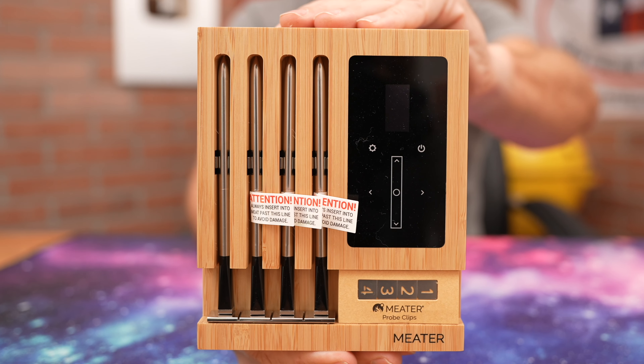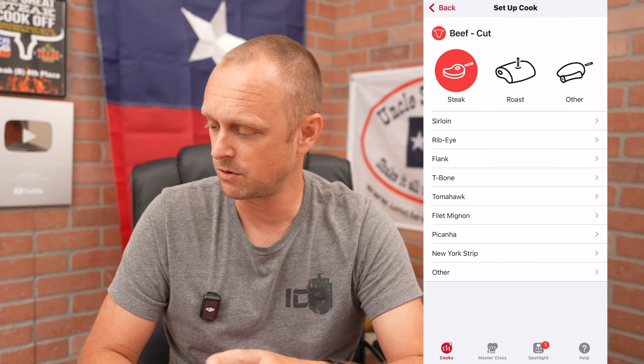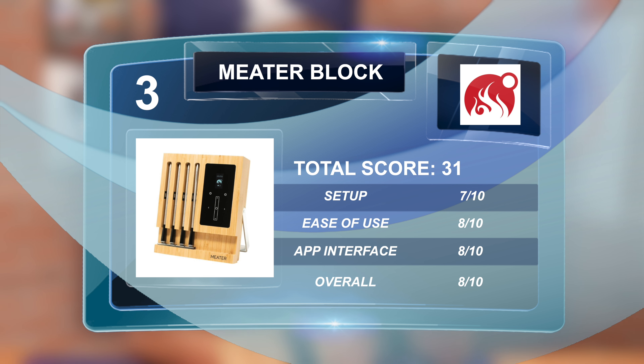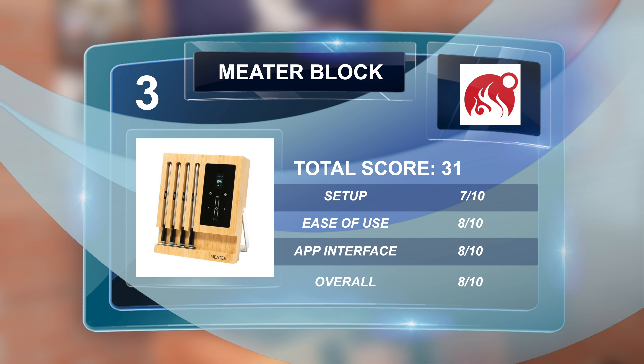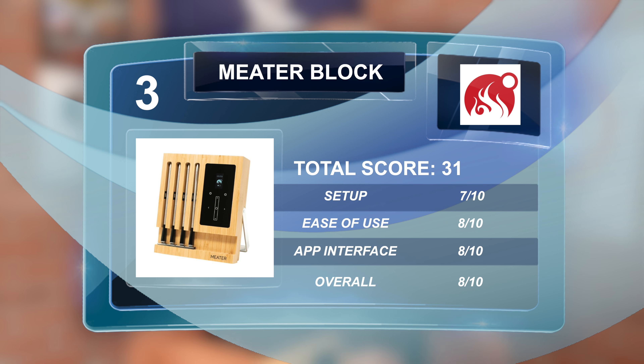Next is the Meter Block. Most of these were pretty easy to set up, but when I added the Meter 2 it kicked the Meter Block off the app, which was weird — I had to disconnect and reconnect. It has built-in Bluetooth and Wi-Fi and showed up on my smartwatch as a standalone app. Setup score: 7/10, ease of use: 8/10, user interface: 8/10, overall: 8/10 — total score of 31.